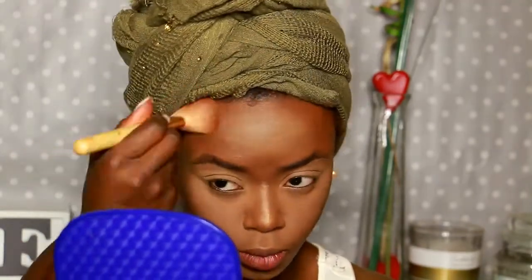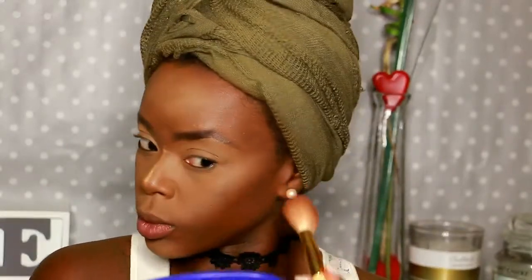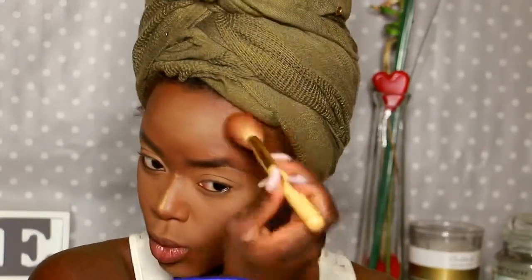I use the powder solution from my Brows Kit to sculpt my cheeks a little bit better. I then drag the brush to my forehead just to give a little bit of warmth to the forehead.